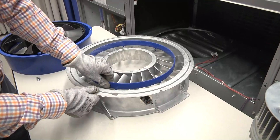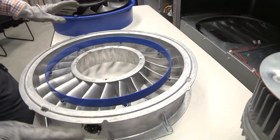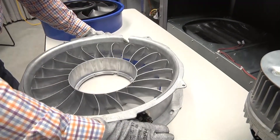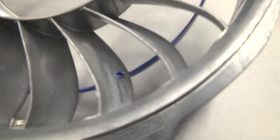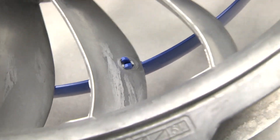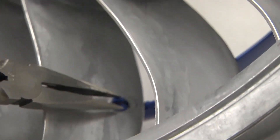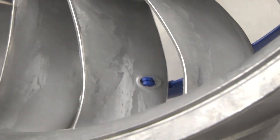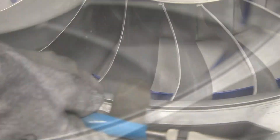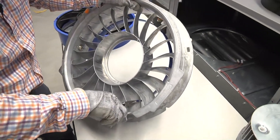Now we'll demonstrate the removal of the flow control ring attached to the stator, in the event that we need to replace it. We flip the stator upside down to gain access to the snaps on the backside of the ring. Looking down inside the stator vanes, you can see the blue snaps protruding through every third vane. The easy way to disassemble this is to reach down into the vane passage with a pair of needle nose pliers and gently push the two heads of the snap together and push gently through the stator. It helps to hold it up in the air slightly, otherwise the ring will hit the surface you're working on.